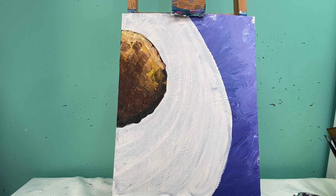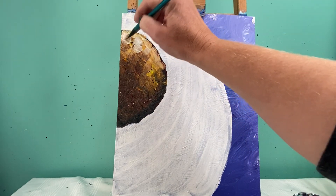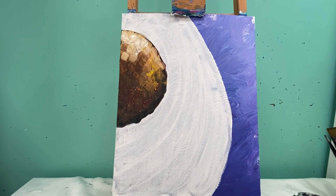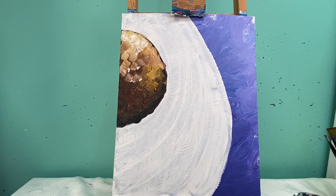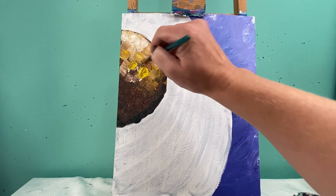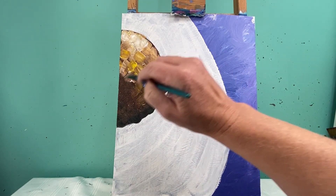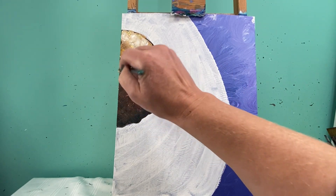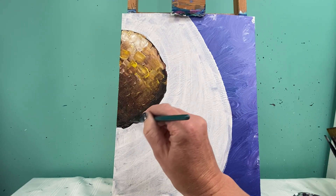If you want to add a little more white after you wipe or wash your brush off, you can go back in and add some. Same thing if you don't think you have enough brown — just go in and change that color up. I'm going in with a second layer of color to really define the roundness of my avocado seed, where the light's hitting it and where it's not.